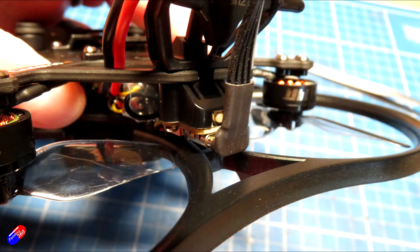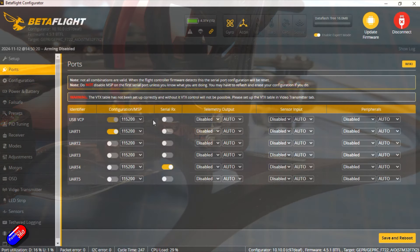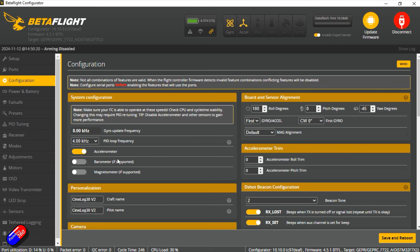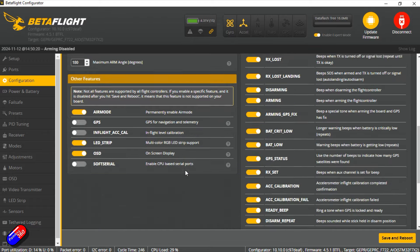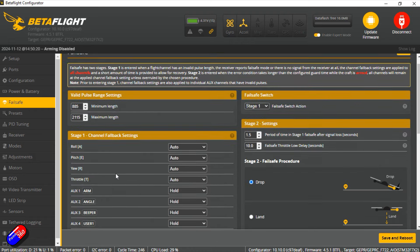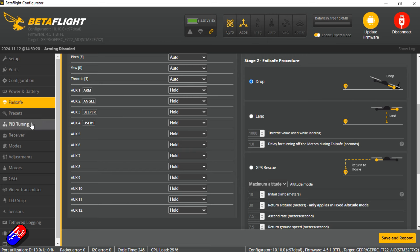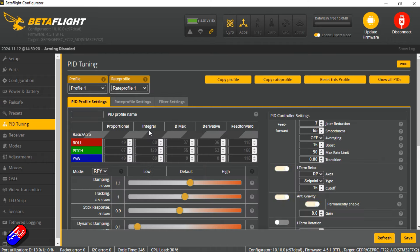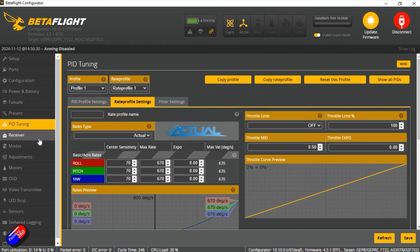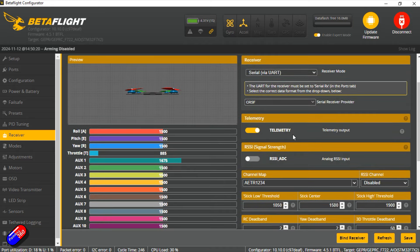Plugging into the computer to look at Betaflight settings is easy with the USB port at the back — a really nice addition in V2. I'll put a link to the dump and diff below if you're interested. The tune and setup has been optimized by GEPRC and having flown it I can attest to how nicely it's set up out of the box — it really suits that smooth cinematic flying style. The receiver is powered by the USB connection, so you can easily set your binding phrase for ExpressLRS, or wait 60 seconds for it to time out and connect over Wi-Fi, with no need to plug the battery in.